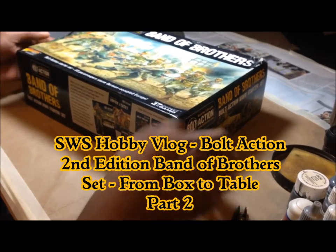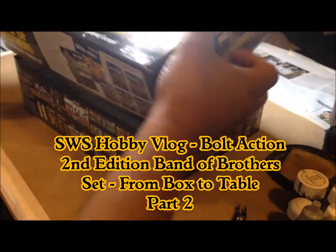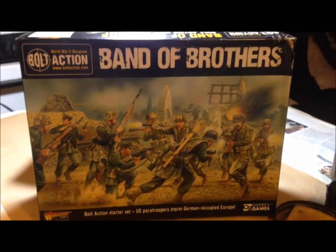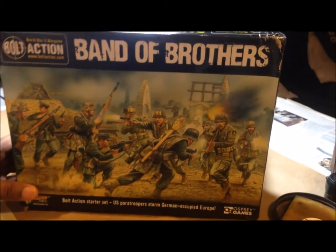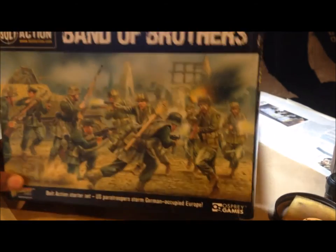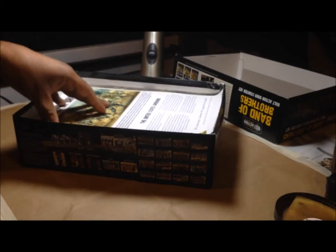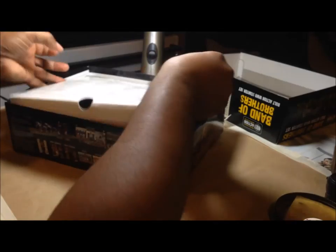Hey, welcome back everybody. Welcome to my video log on getting the Band of Brothers box set assembled and ready for the table. Today, as promised, we're going to get started on getting all of this stuff together. I figured I'd start with the Germans, so let's get their sprues out.